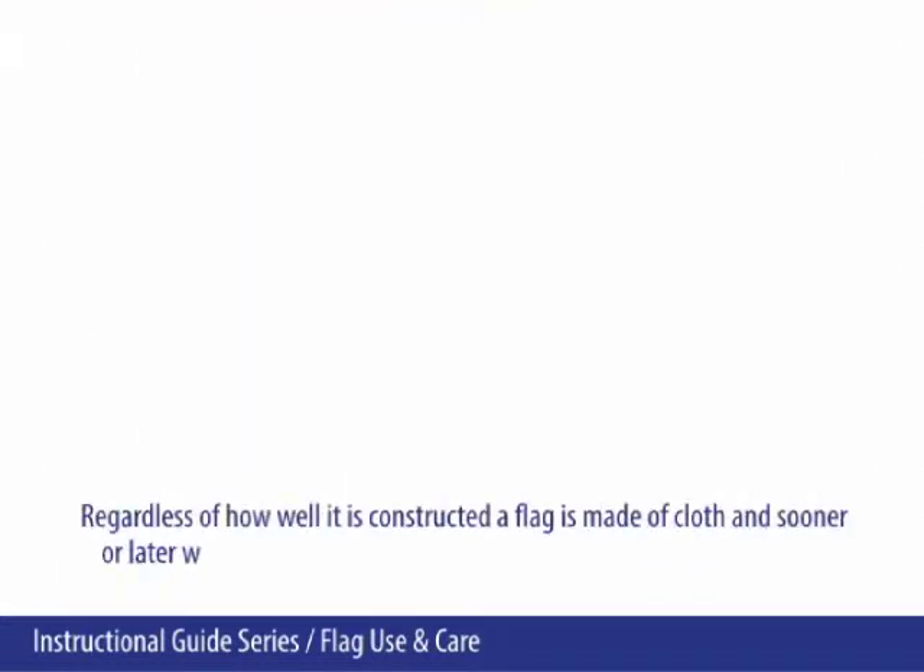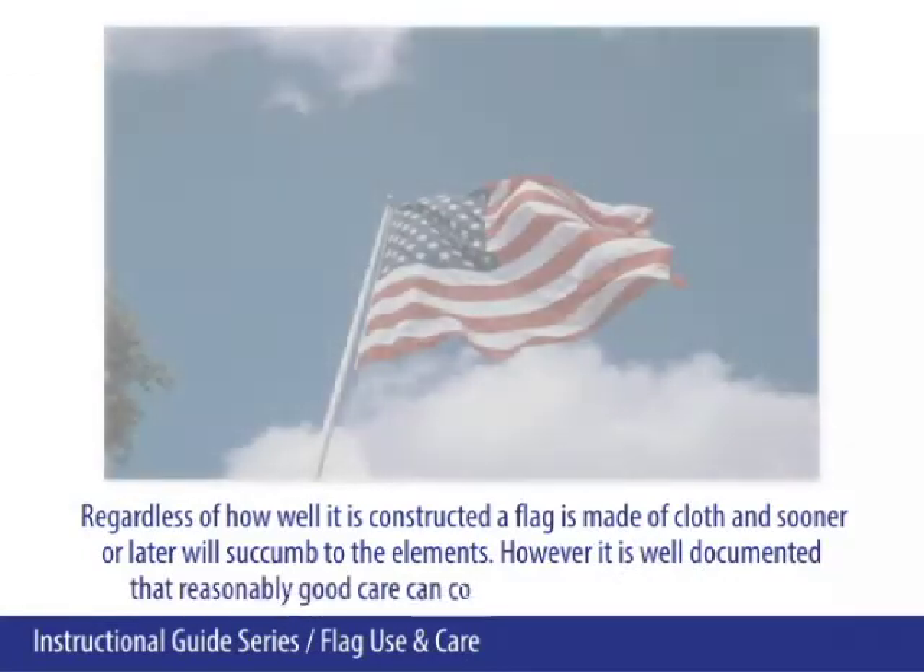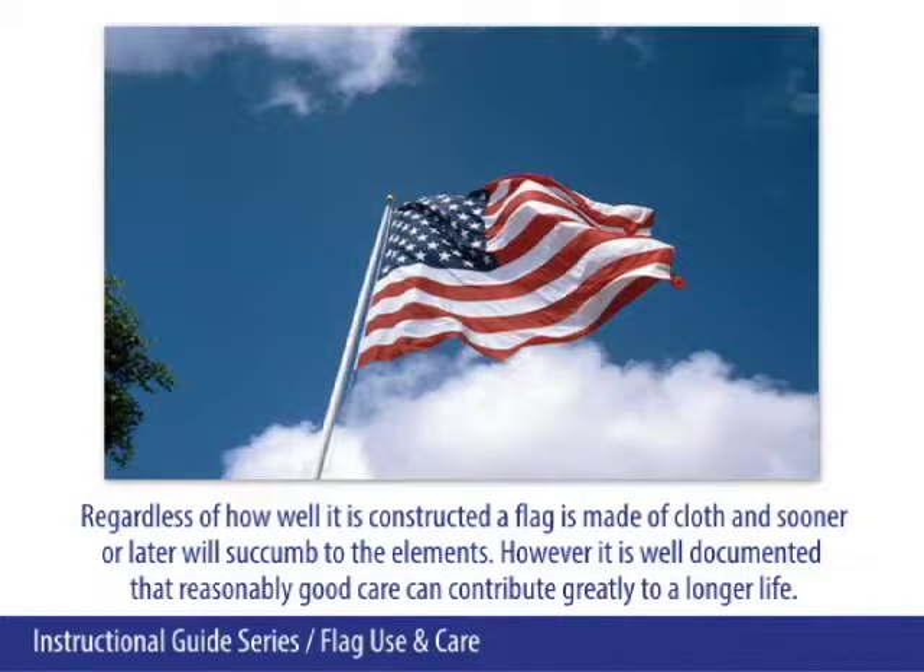Regardless of how well it is constructed, a flag is made of cloth and sooner or later will succumb to the elements. However, it is well documented that reasonably good care can contribute greatly to a longer life.